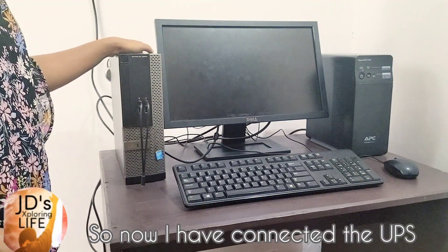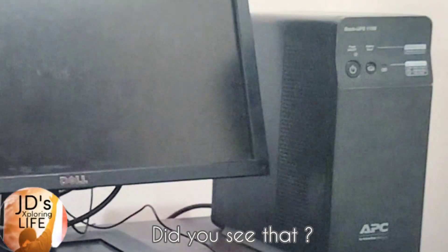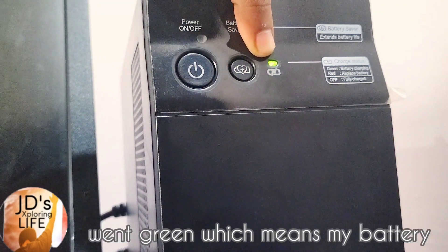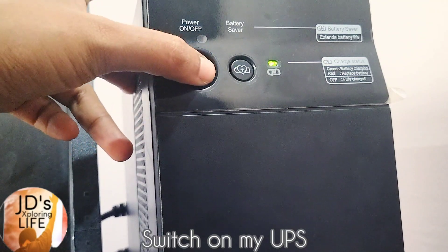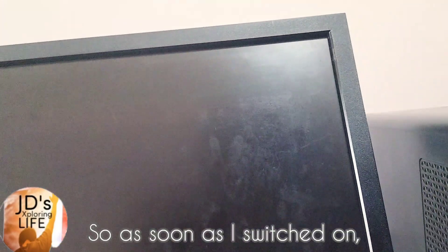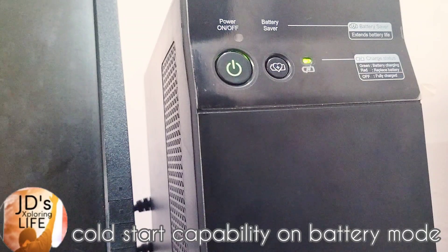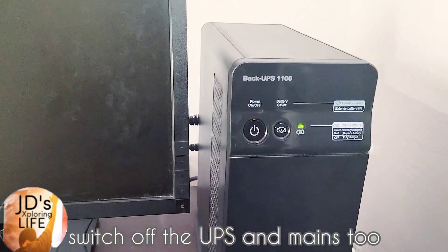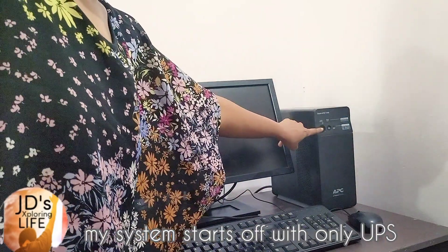All set. Now I have connected the UPS to utility power — let's test it on my system. As soon as the utility power was switched on, the status indicating LED went green, which means the battery is getting charged. Let me switch on my UPS. As soon as I switched on, my system started up. This is mains mode. Let's check the cold start capability in battery mode.